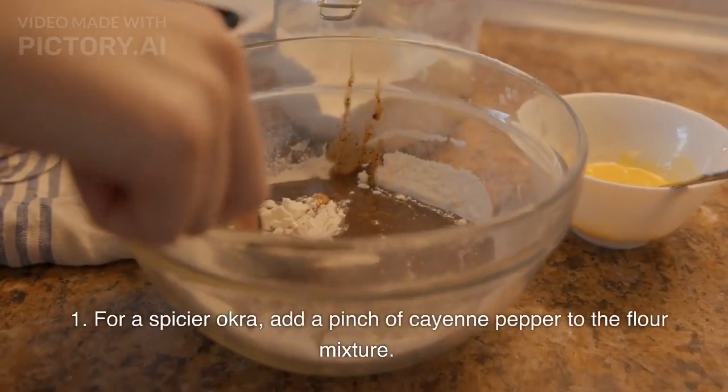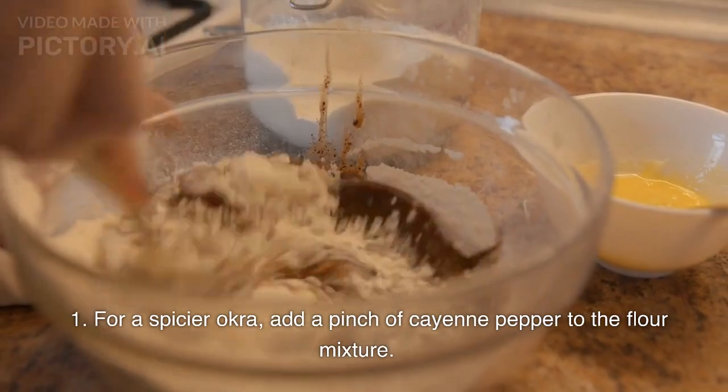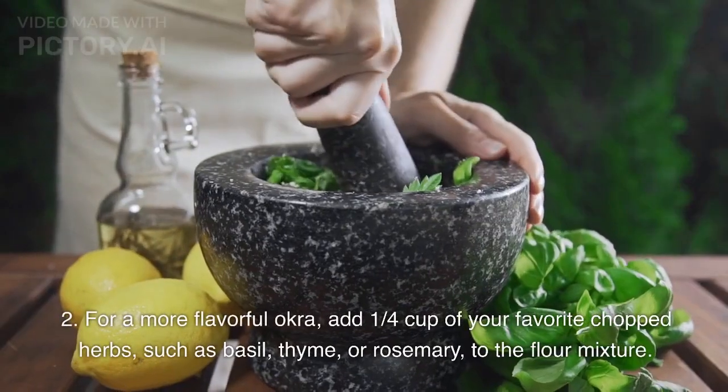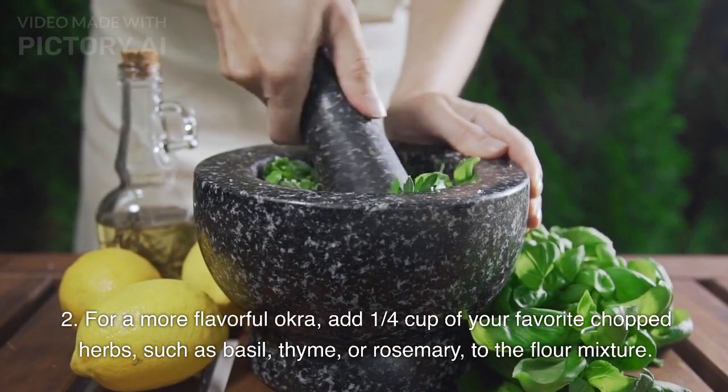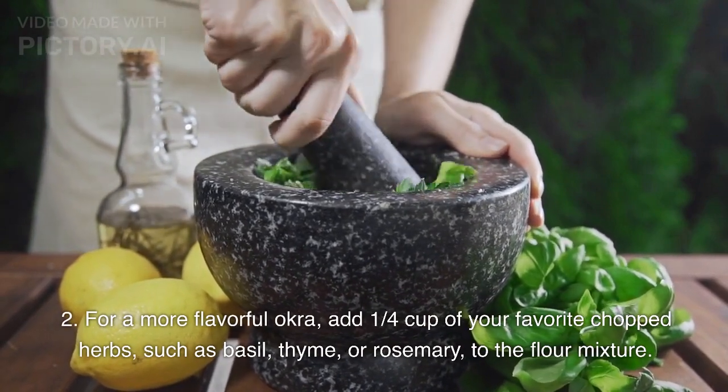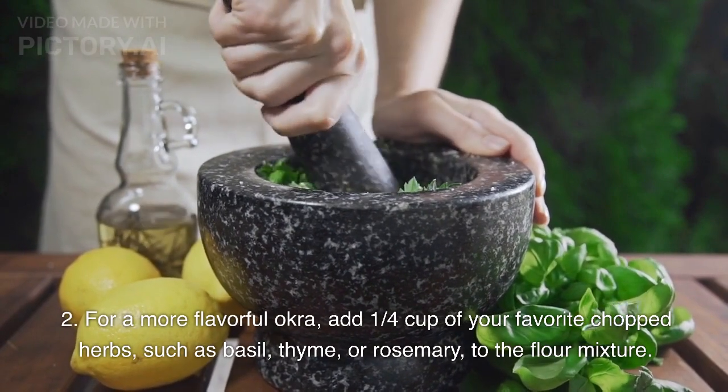Here are some variations on this recipe. For a spicier okra, add a pinch of cayenne pepper to the flour mixture. For a more flavorful okra, add 1/4 cup of your favorite chopped herbs, such as basil, thyme, or rosemary, to the flour mixture.